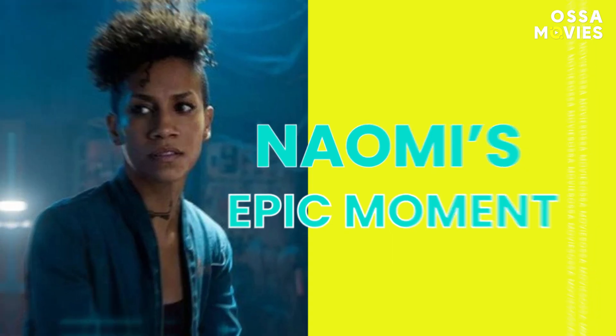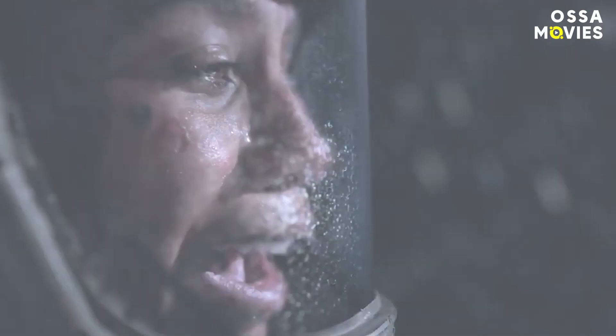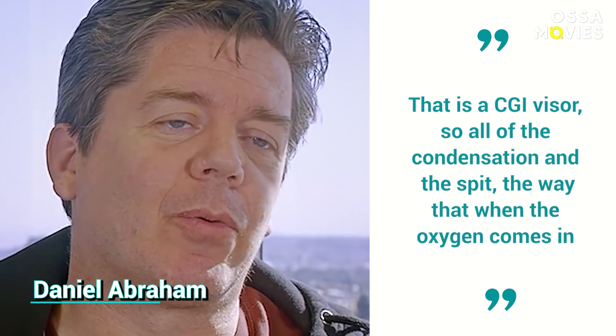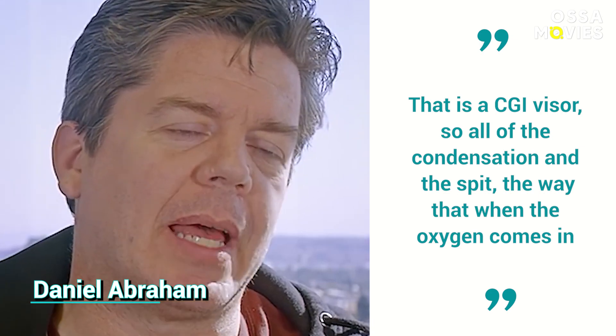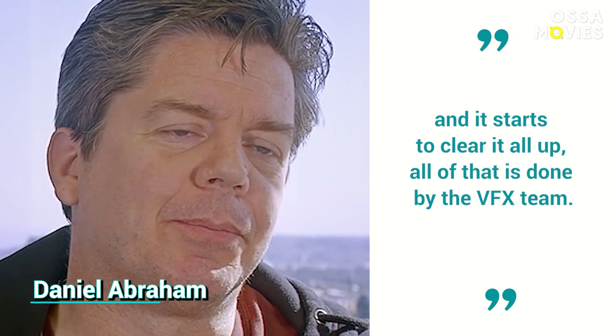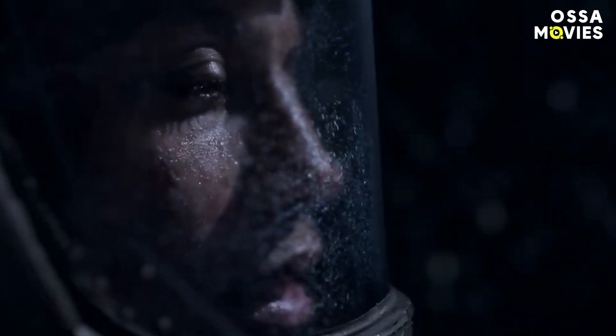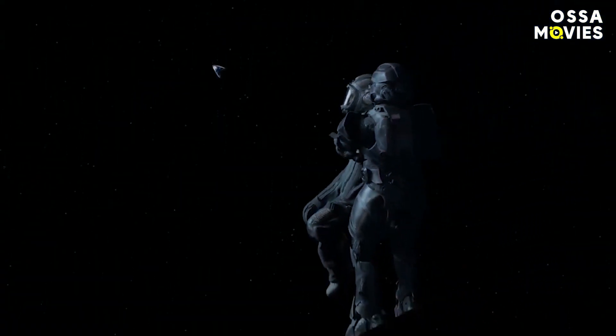Season 5's finale sent everyone's heart into a flat panic as fans feared Naomi was done for. Thankfully, The Expanse's creators decided to save her. This scene's riveting hook and storytelling came together in the post-production process where something special was added. It even impressed executive producer Daniel Abraham, who watched all the dailies without any effects in them. He told TVLine, "She was in front of a green screen and actually the visor in her helmet isn't there — that's a CGI visor. So all the condensation and the spit, the way that when the oxygen comes in and it starts to clear it all up, all of that is done by the VFX team." Basically, the VFX special effects replicated human breath. It's remarkable how far technology has come and what's truly possible now.